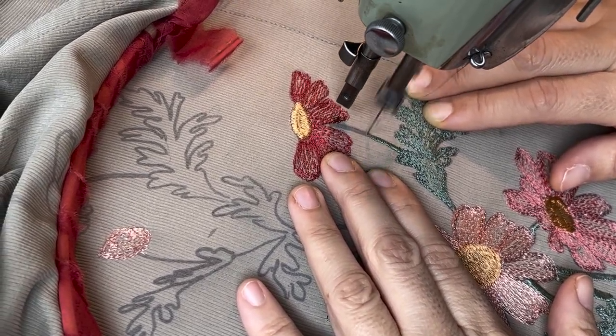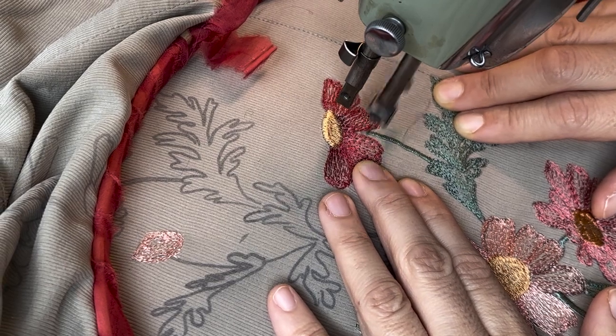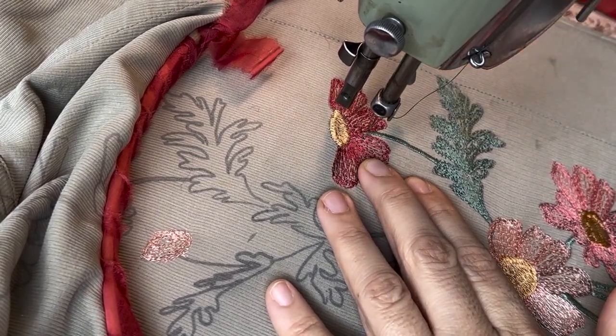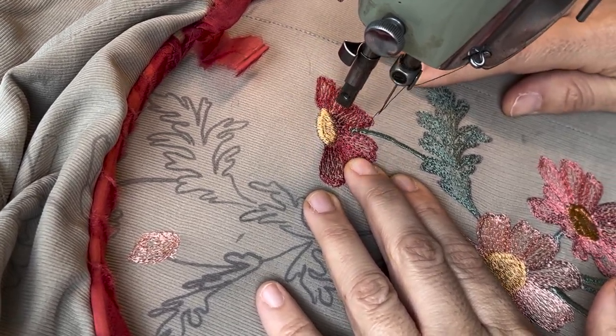That changed my life. I realized that even though I'm not good at freehand drawing, I can definitely transfer designs, trace them, and use those designs. When I learned that, I was like, 'Whoa, this is huge.' So I kept trying on different machines.